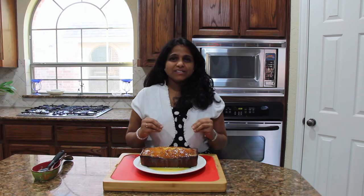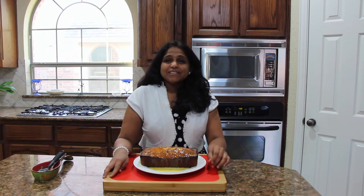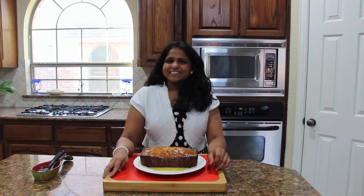It's going to taste so delicious and super moist — you can dive into the deliciousness of this cake. That's all for today. I hope you enjoyed today's session. I will be bringing some more baking recipes, so stay tuned. Happy cooking until then. Bye bye!